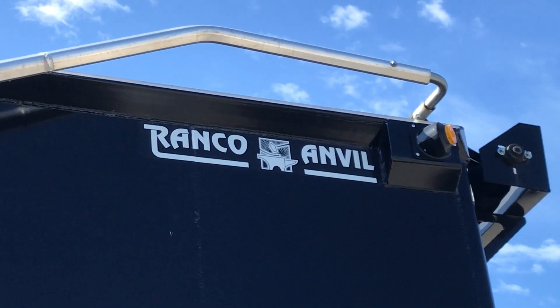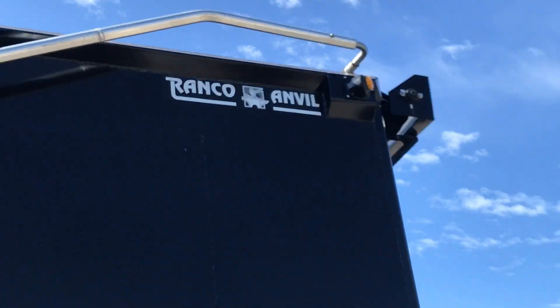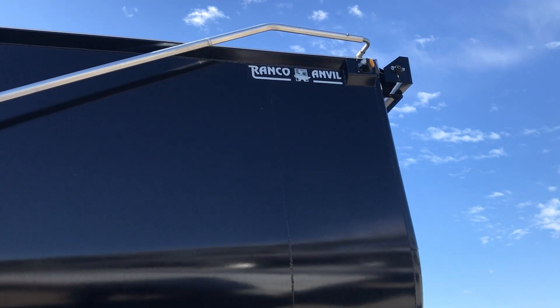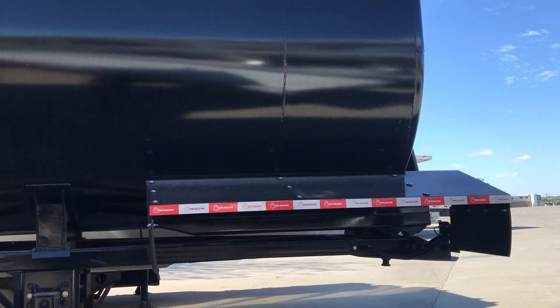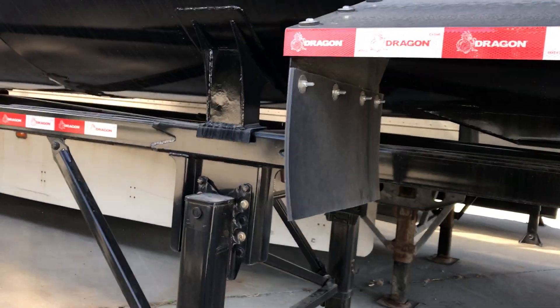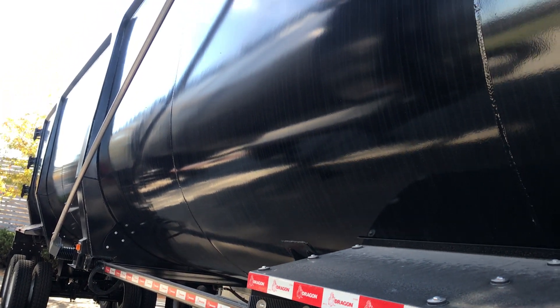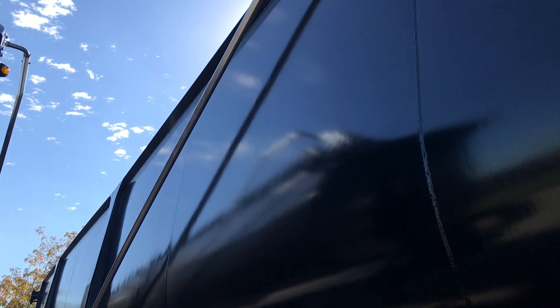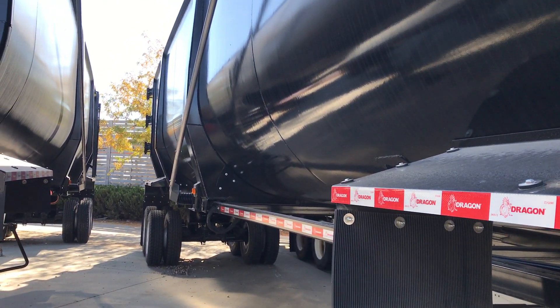I've got a couple of these 95 cubic yard Ranco and Wall End bulk trailers here. I thought I'd get out here and shoot a video of them. These are great demolition trailers, scrap trailers. They have 8 foot sidewalls and are 45 feet long.